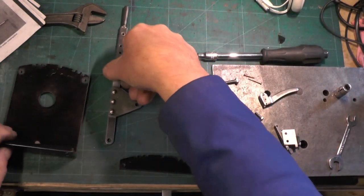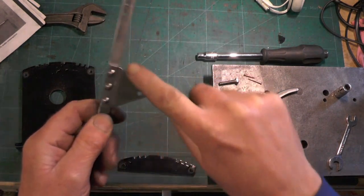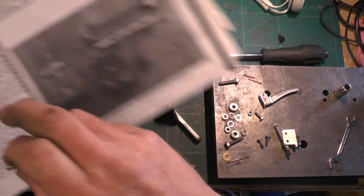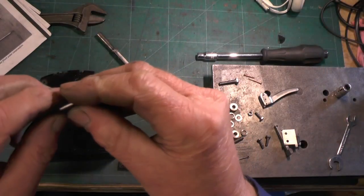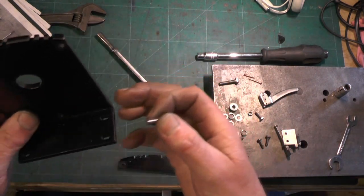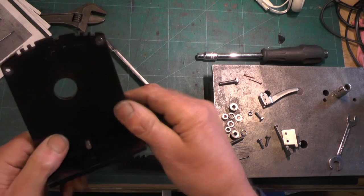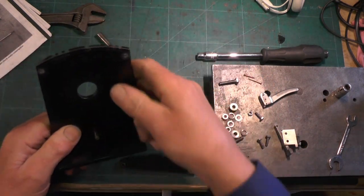I've already riveted that bracket on. The little pivot pin that you've made - or will be making - is going to attach the lever to the bottom of the reversing stand, so that's going to go in that little hole at the bottom. You've got to make everything a nice fit so you've got no slop in the lever when it's working.